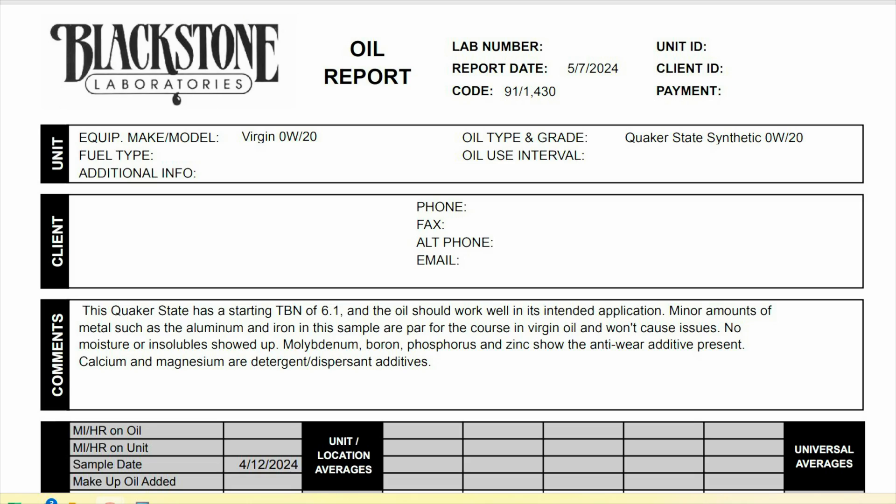First we're going to start off with the comments and see what the lab has to say. This Quaker State has a starting TBN of 6.1 and the oil should work well in its intended application. Minor amounts of metal such as the aluminum and iron in this sample are par for the course in virgin oil and won't cause issues. No moisture or insolubles showed up. Moly, boron, phosphorus, and zinc show the anti-wear additives present. Calcium and magnesium are detergent and dispersant additives.